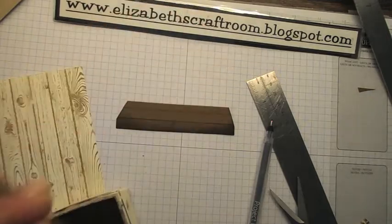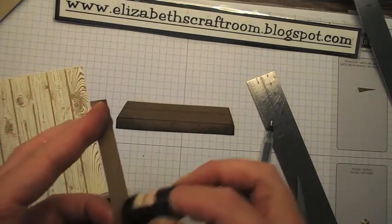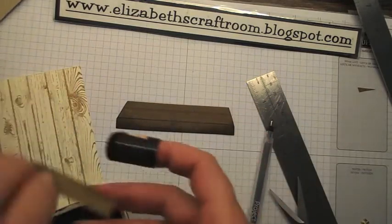While I'm at it, I'm also going to ink my plank.